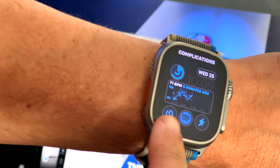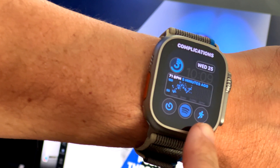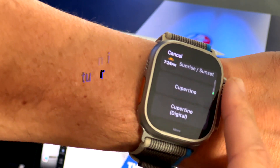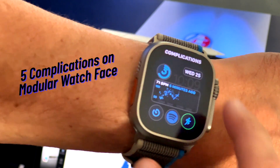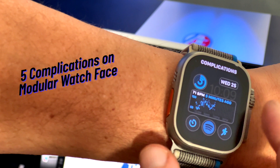I've been looking at some of the modular watch faces for my fitness watch face but I ultimately went with just the regular modular face. The main reason I did this is it gives me access to five complications which works great for my fitness workflow.